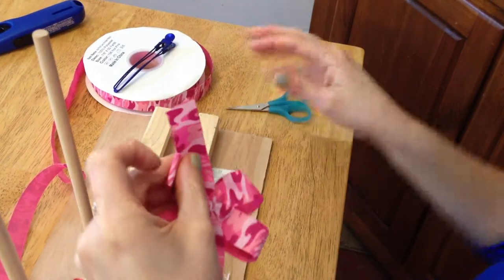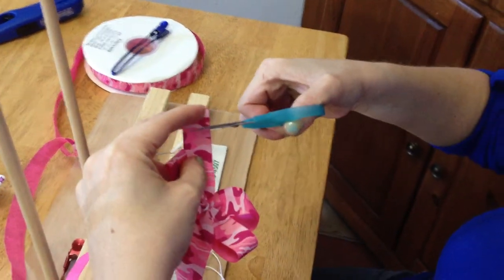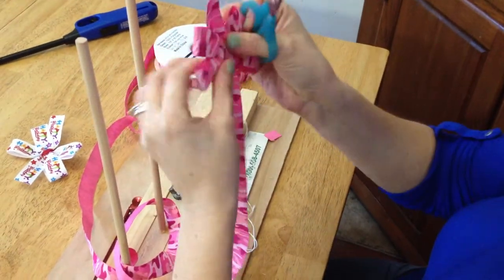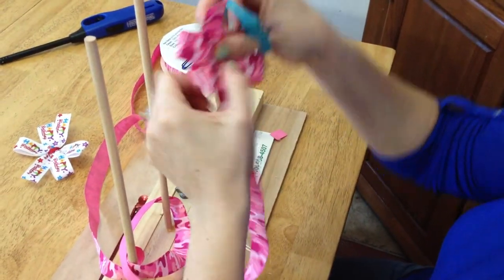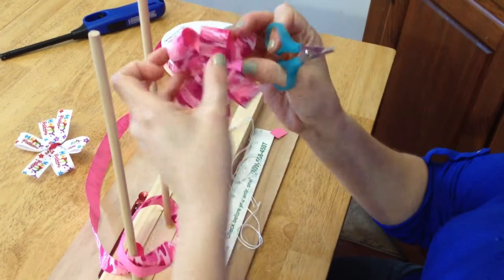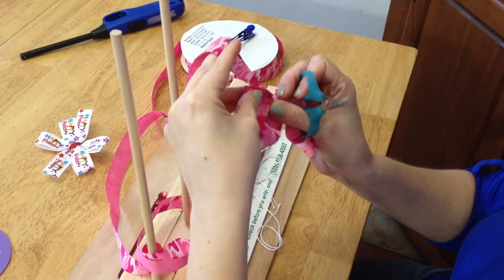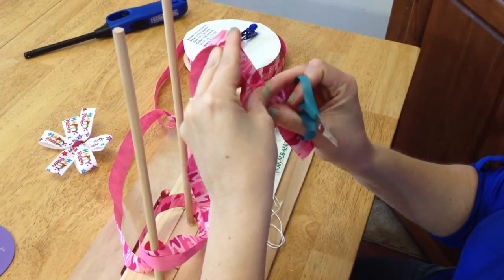Then trim the excess ribbon off the side of the bow. I like to leave kind of long tails but that is your preference. Go to the other side and cut, but you want to make your tail at least longer than the bottom loop.